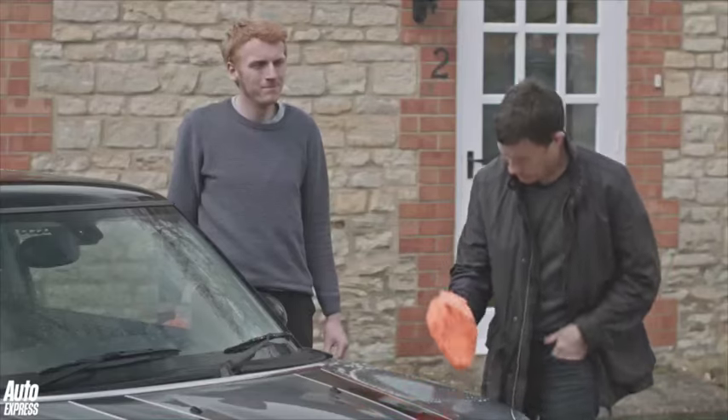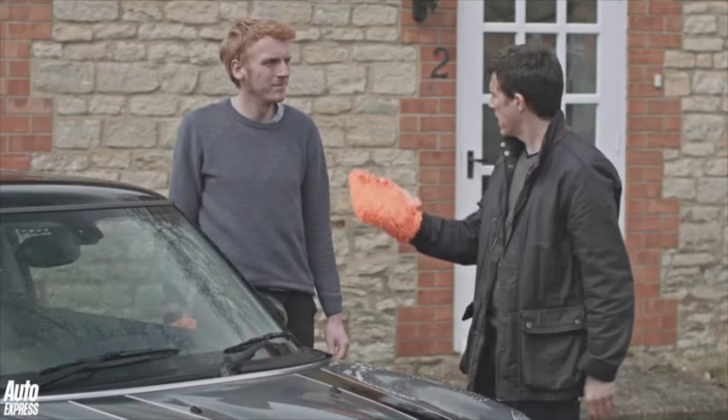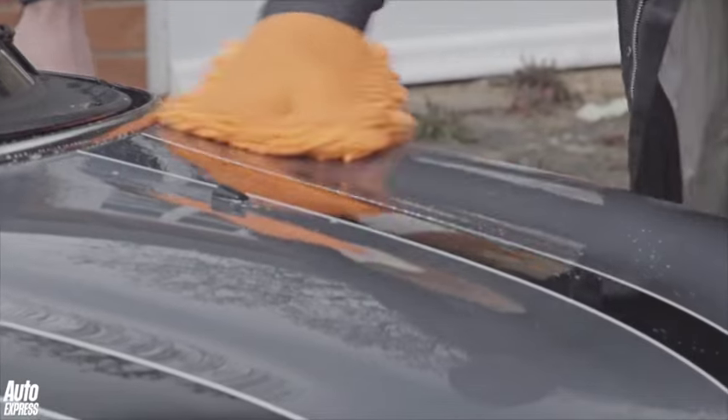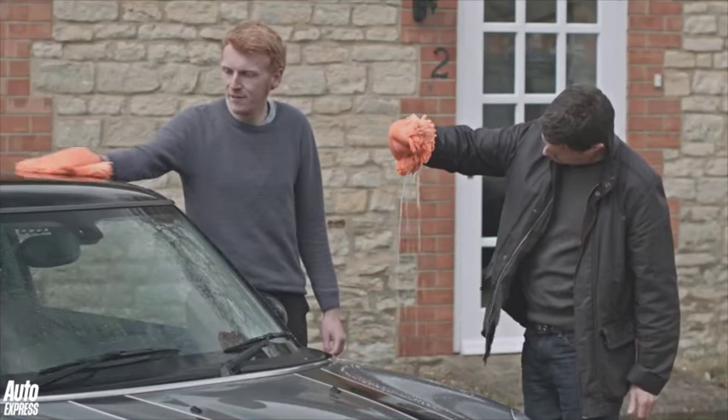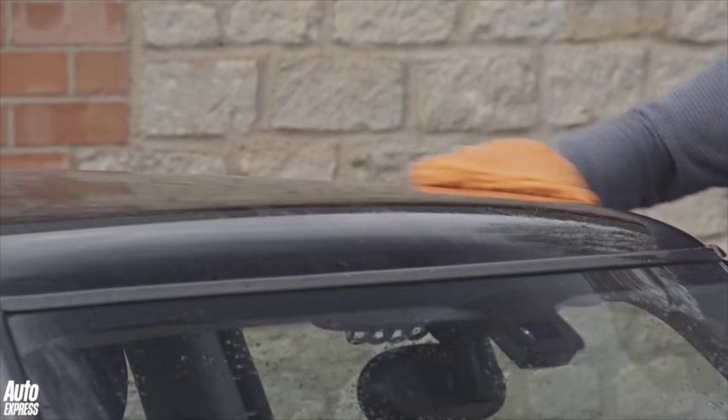Now I notice we're not using normal sponges here — we've got these instead, so why is that? You can use a sponge, but these microfiber wash mitts are easier to control. They can also hold more water so they clean more thoroughly, and they lift dirt off rather than swirl it around.